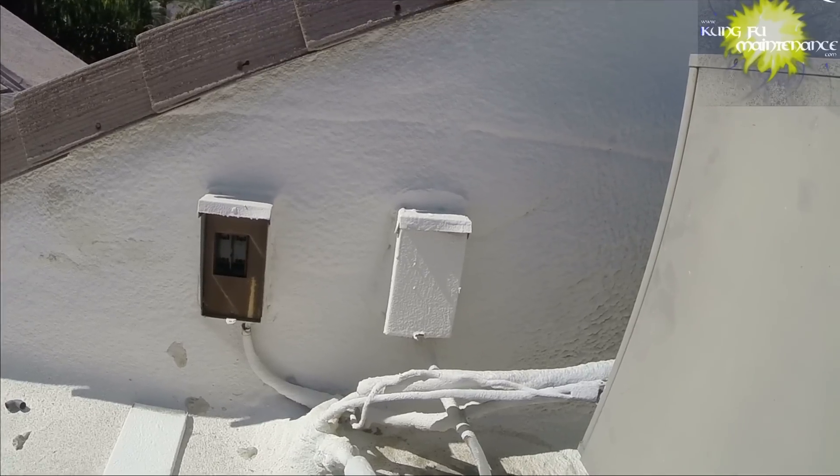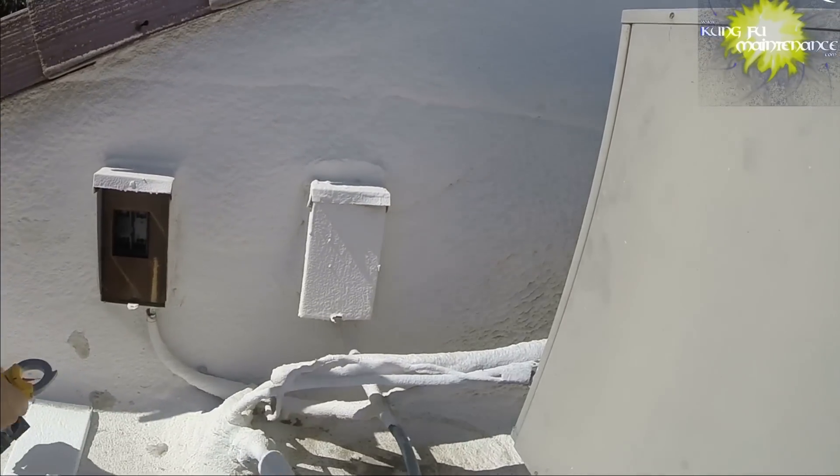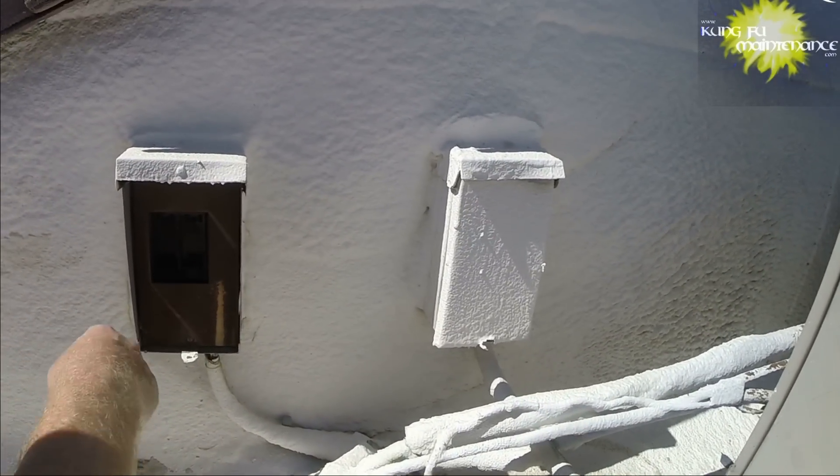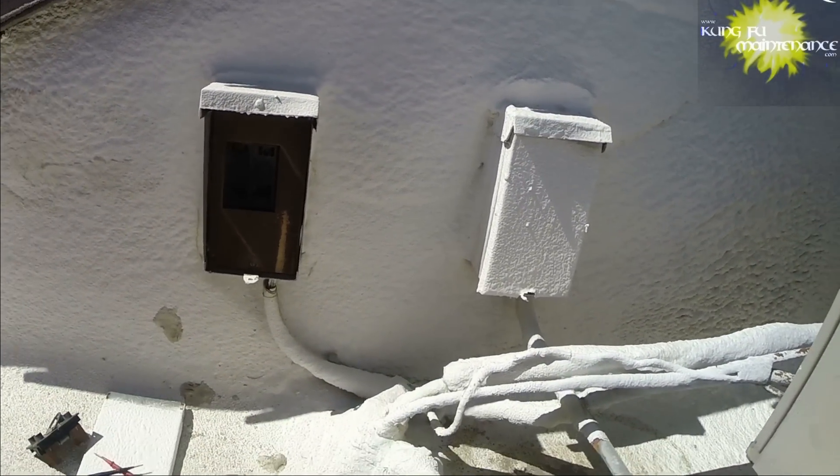High voltage is dangerous, as always. We're going to switch to voltage AC here on our meter and we're going to peek behind our field here.